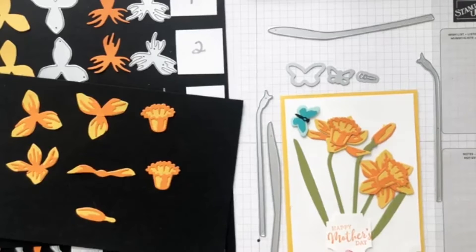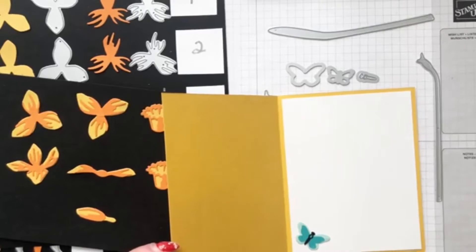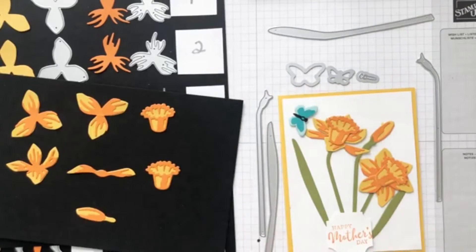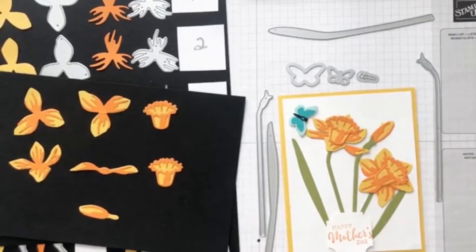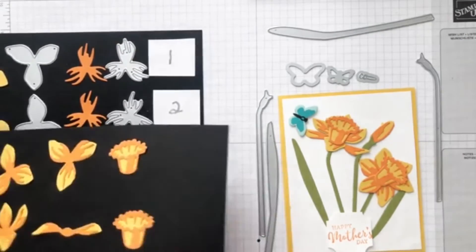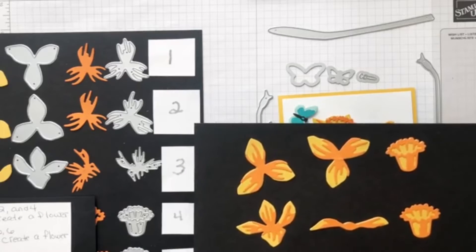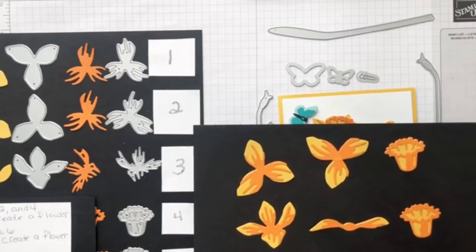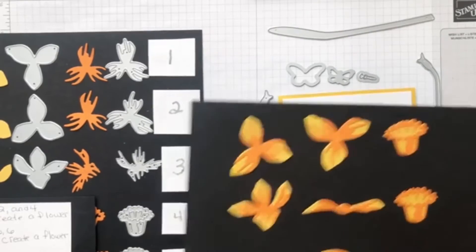I used the Happy Mother's Day stamp and a punch for it. On the inside I put a little butterfly. I hope that helps you see how to use all the different dies. I kind of used colors that were very contrasting so you could see them clearly — you might really want to make your daffodil be white with yellow layers or Daffodil Delight instead of Crushed Curry. I just wanted to be sure you could see the different layers.